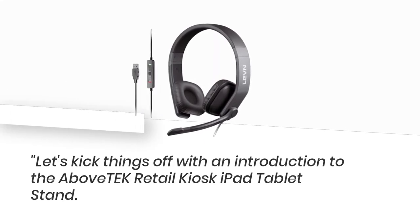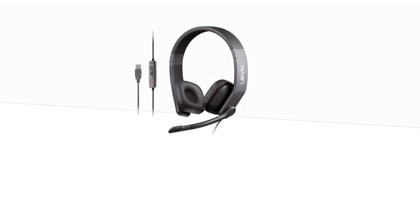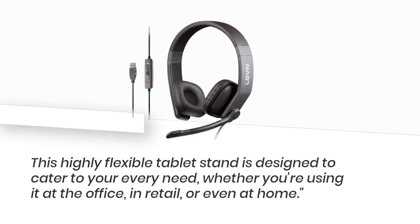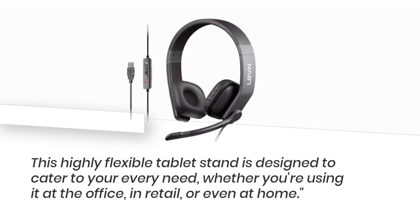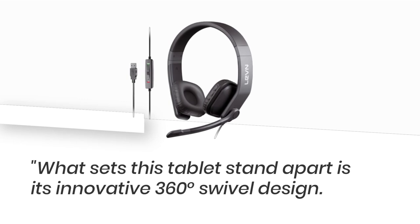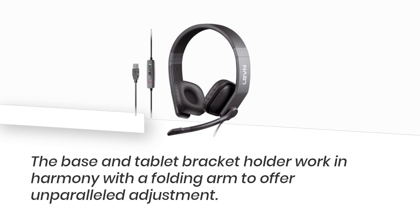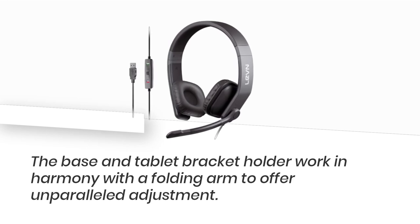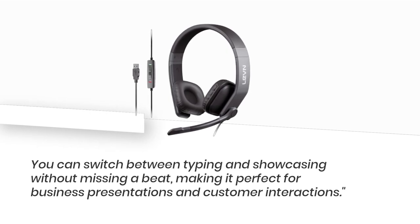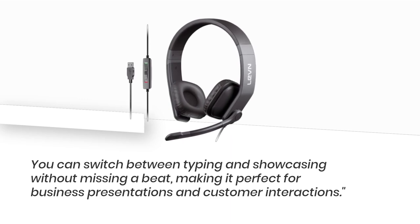Let's kick things off with an introduction to the Above Tech Retail Kiosk iPad Tablet Stand. This highly flexible tablet stand is designed to cater to your every need, whether you're using it at the office, in retail, or even at home. What sets this tablet stand apart is its innovative 360-degree swivel design. The base and tablet bracket holder work in harmony with a folding arm to offer unparalleled adjustment, making it perfect for business presentations and customer interactions.